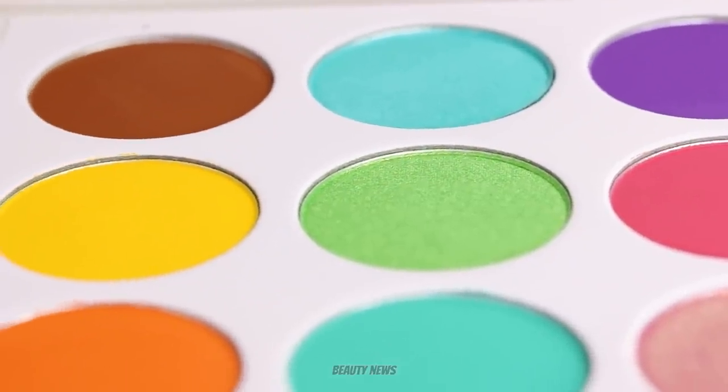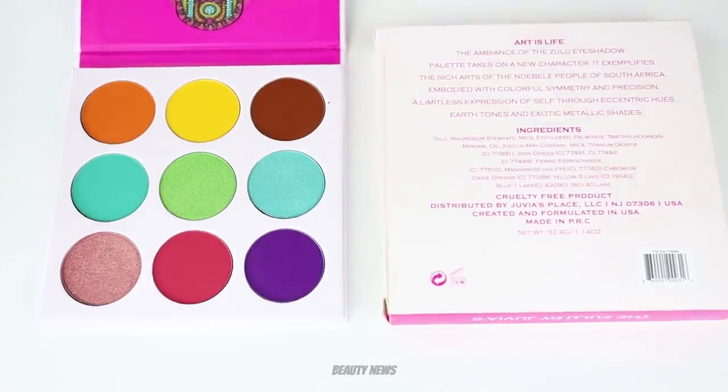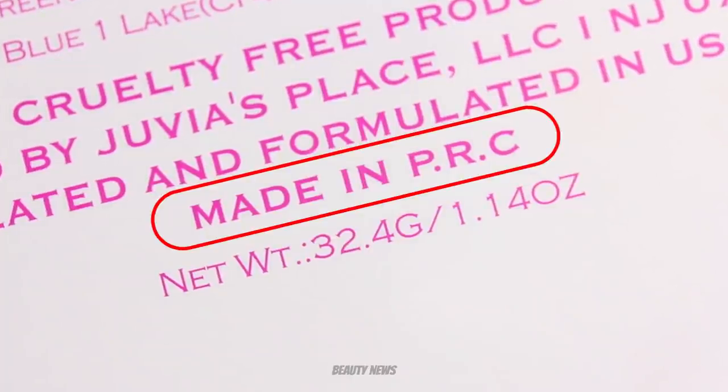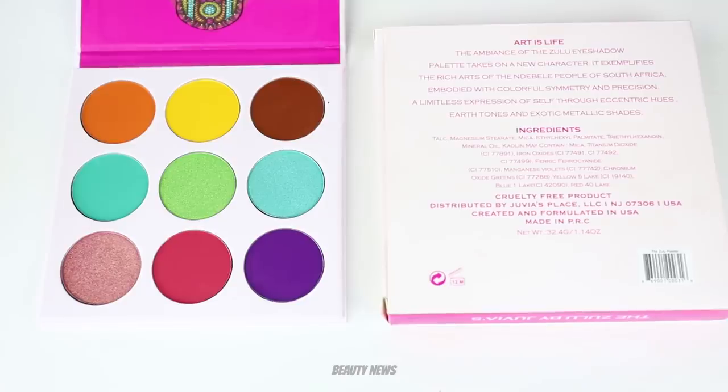This is a cruelty-free brand, and this marking here means it's actually made in China. A lot of brands that don't want to write 'made in China' put 'made in PRC,' which means the People's Republic of China. Some people don't like buying palettes made in China, but a product made in China can still be cruelty-free as long as it's not sold within China — and I believe they aren't sold in-store anywhere in China. So this can be cruelty-free and made in China, and PRC means China.